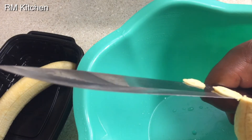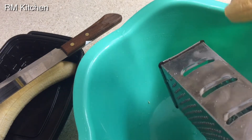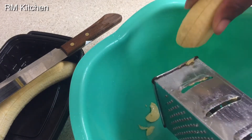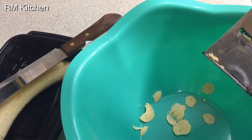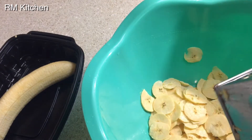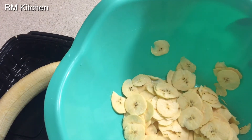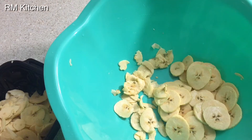Slicing with the knife takes longer. What I usually use is this slicer — this is how you do it. You do like this until everything comes out. You can see how it looks. I'll finish this and show you the result. This is how it looks after using the slicer — it's faster. So I use this to slice the green plantain, then I'll do the ripe plantain the same way.